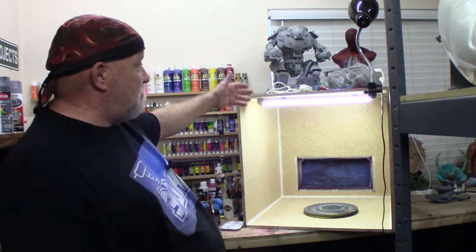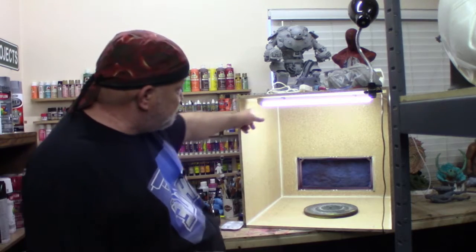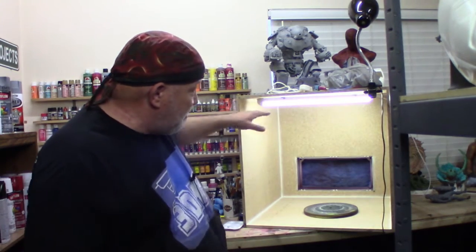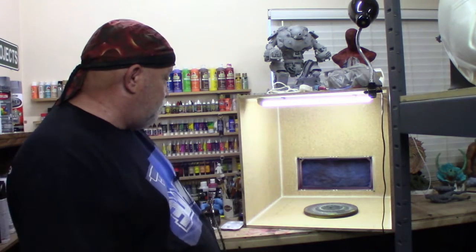Then I went on Amazon and bought a two-foot LED. Around my computer room and kitchen, I've got four-foot LEDs that are really bright — I love them and they burn almost no power. So I put a two-foot LED in here running diagonally, then drilled a hole on the side, and that's pretty much it.